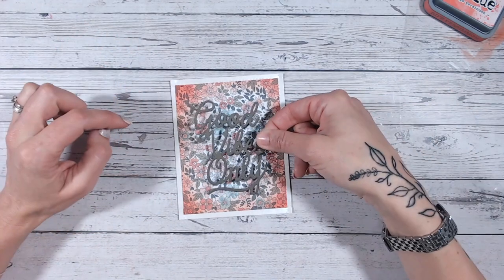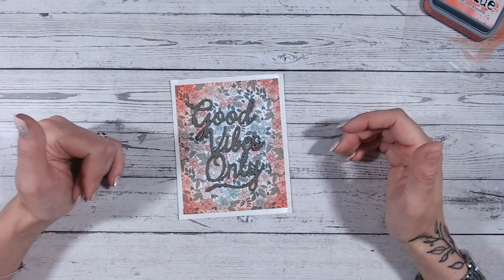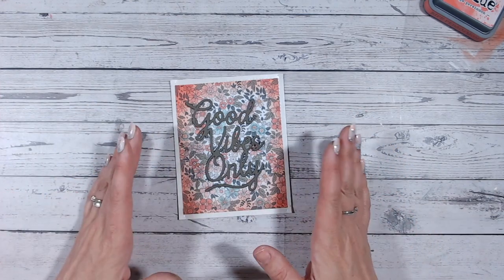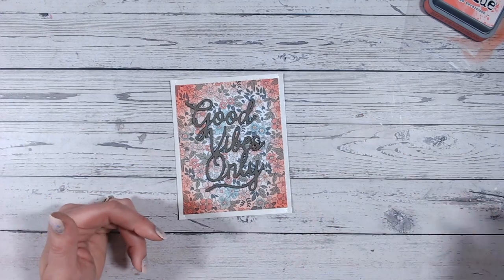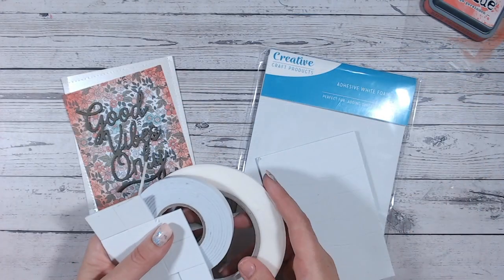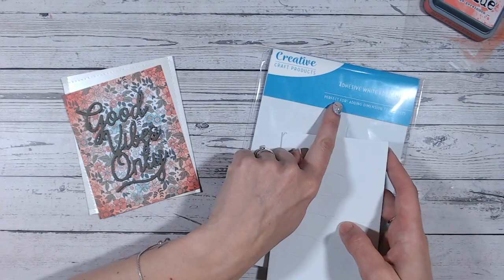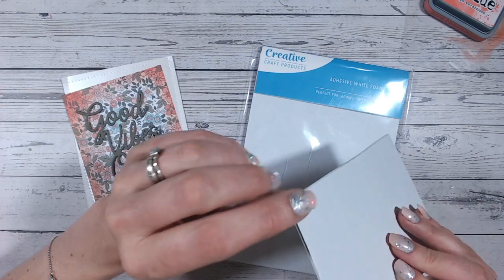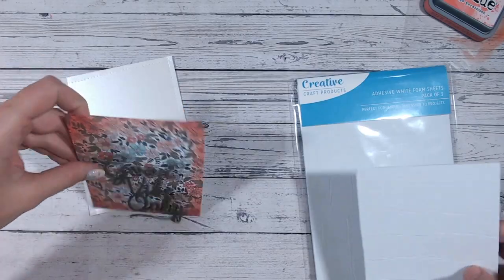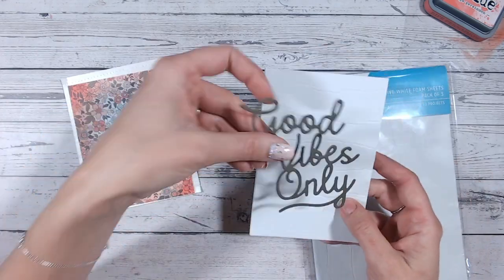Lastly, when you're constructing your card, it's a really good idea to bring in as much dimension as possible rather than gluing everything down flat. Where postage will allow, I would suggest you bring in some adhesive foam. This could be in the form of tape in different widths, foam pads, or — as I use a lot — adhesive sheets. These are sticky on both sides, have a backing on both sides, and they die cut, so they're absolutely perfect — not only for large areas where I can cut them down to fit my panel, but also for die cutting to sit behind my sentiment.